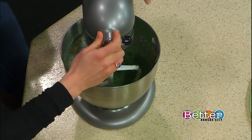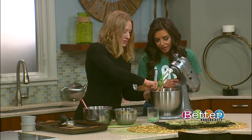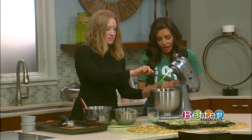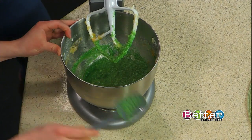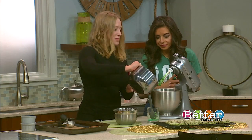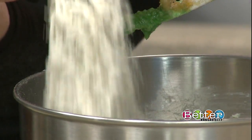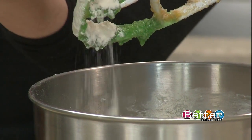We're going to make sure that this is fully incorporated — green all throughout. We're looking good. I think it looks smooth. We're seeing that green and we're ready to move on. Are these dry ingredients you've added together? Yeah, here I have all-purpose flour, some cornstarch, and baking soda. It's going to be our leavening agent.